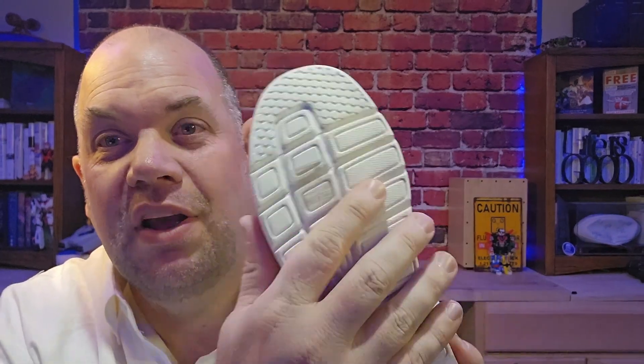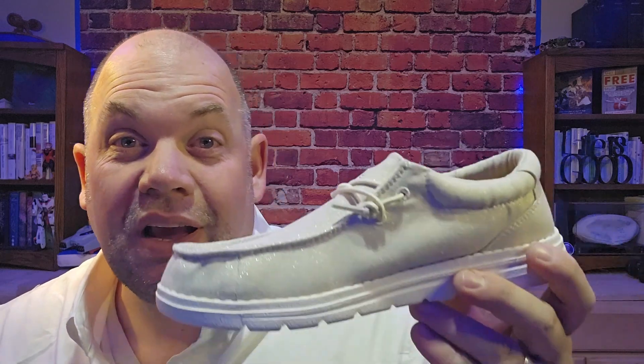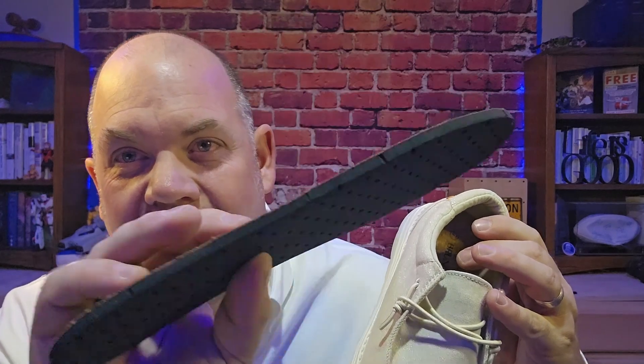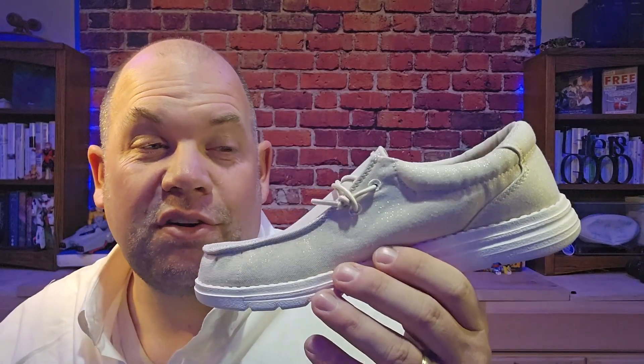You've got a lightweight sole and a canvas upper which is pretty breathable — these are just really comfortable shoes. This particular shoe, because it's the women's version, has a cork insole with a lot of padding. It also comes with a secondary insole so you can put that in if you need it and it will shape the contours of your foot.